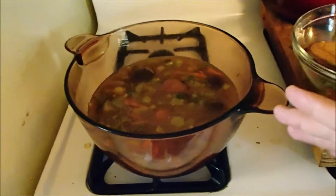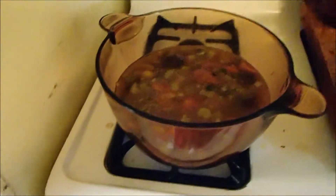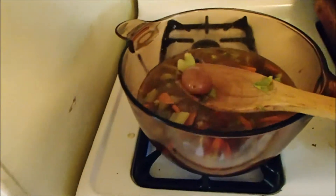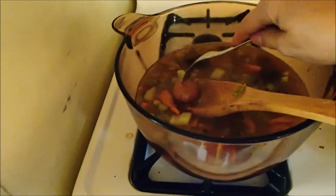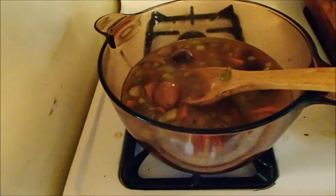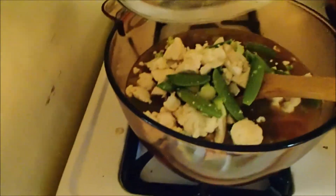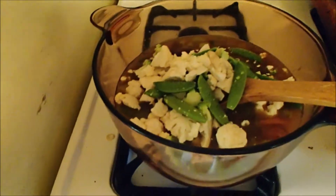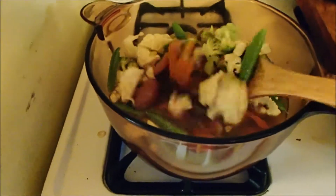As usual, I misjudged the volume of my vegetables and I had to upgrade to a bigger pot. I brought out a potato and gave it a quick tap with a fork — it's not soft, but neither is it raw. That makes it the perfect time to add the next stage of vegetables: the things that cook fairly fast but do need to be cooked through.